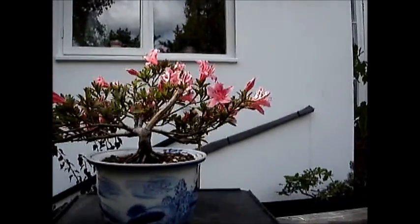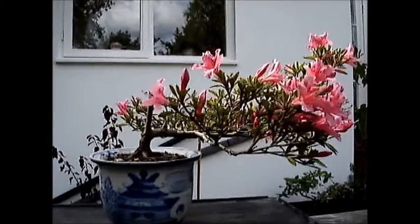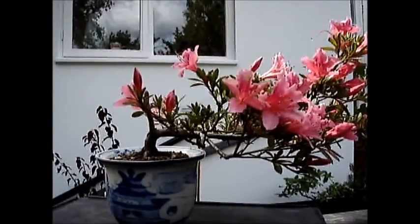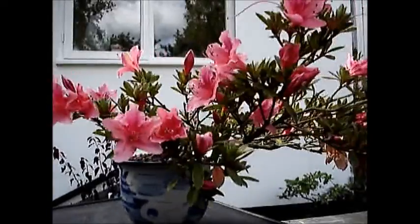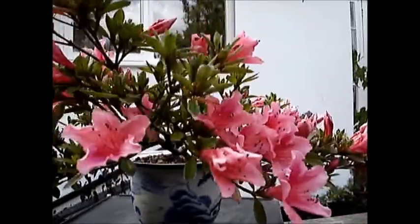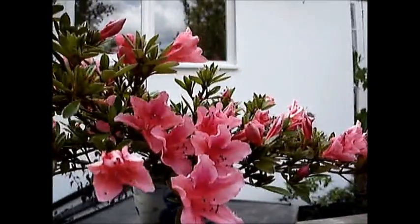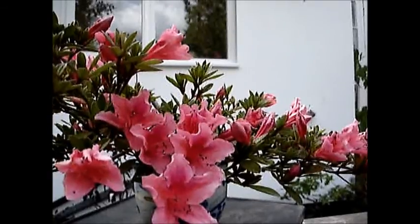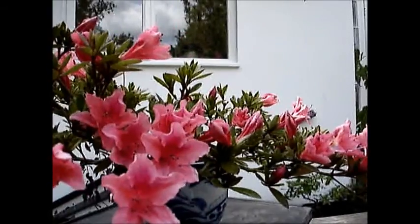The shape lends itself to a cascade bonsai, and as soon as the flowering is over I will work on it. Further updates will be posted. Thank you for watching, and to watch the progression videos please subscribe.